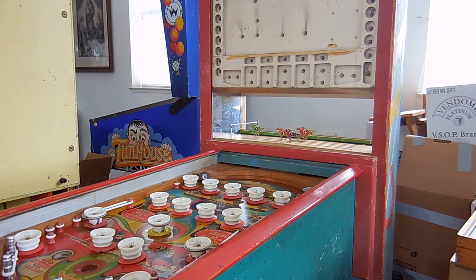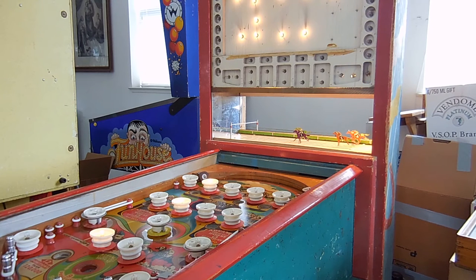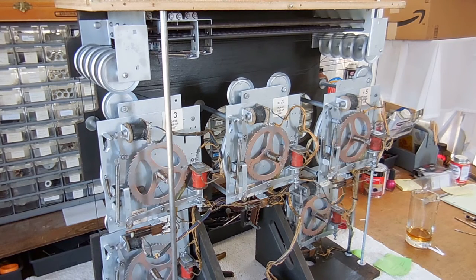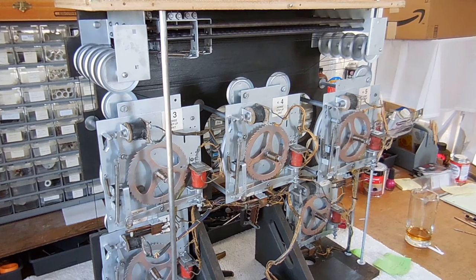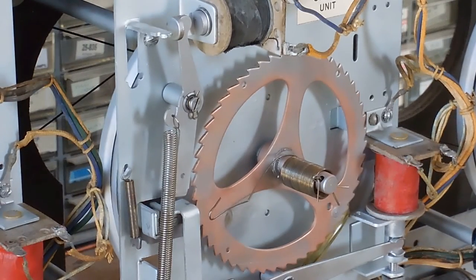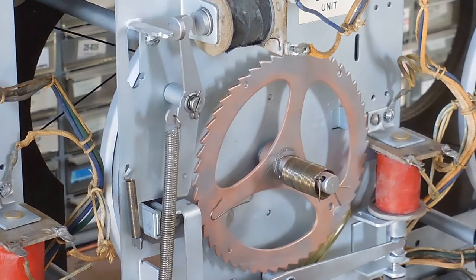The next thing I noticed was that the horses are slow to return to the starting line. When I turn on and start the game, horse number one and number three didn't return to the starting line, and horse number two isn't really all the way back either. This is what the running unit looks like outside of the case. I'm making sure all the horses get back to the starting line when the reset solenoid pulls in. I'm working on number four right now, putting the preload into the return spring. Normally on step-up units you want about two and a quarter to two and a half turns of preload.